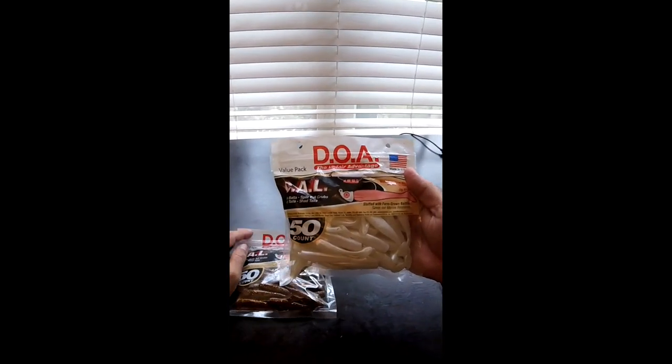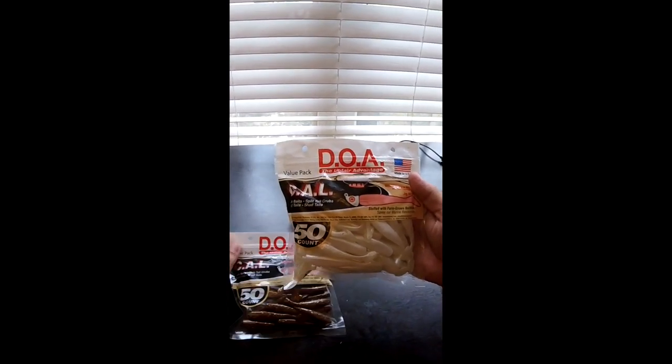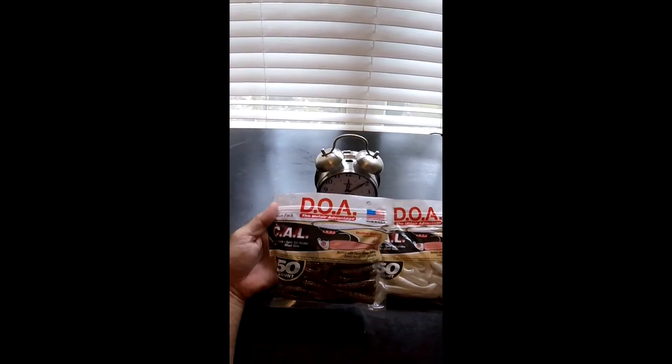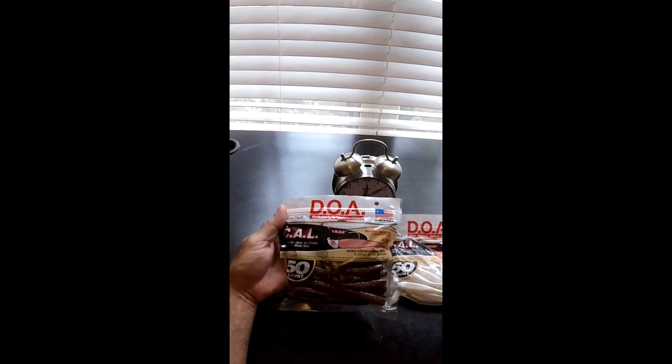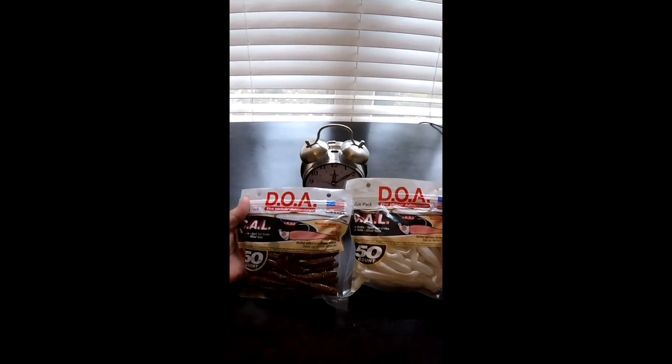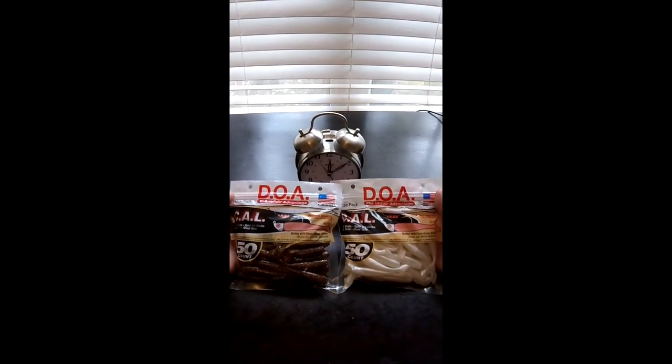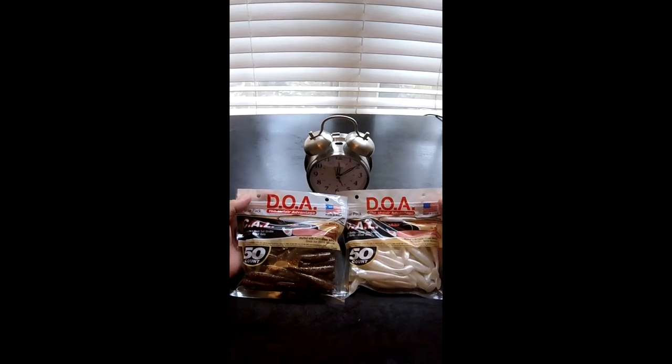You're going to need something light. This is the Pearl — that's for the clear water. And you're going to need something dark. This is Root Beer, for stained water or murky water. You can switch them back and forth, see which ones are going to work best. But these are actually the only two colors you're going to need, or something similar, for all saltwater scenarios.